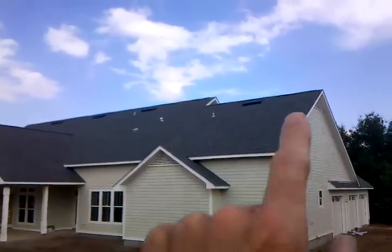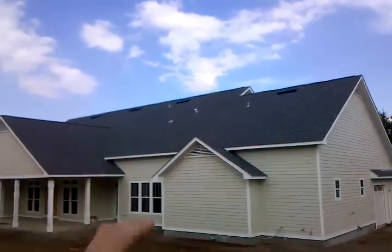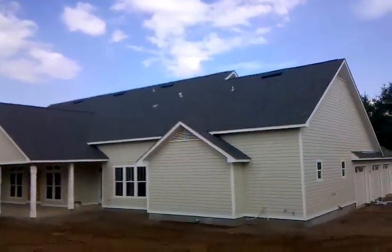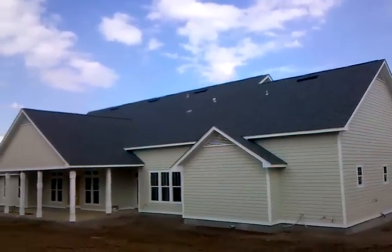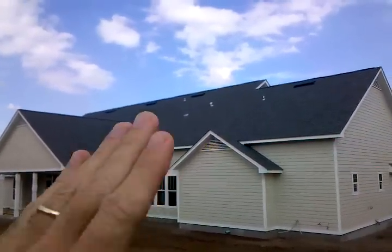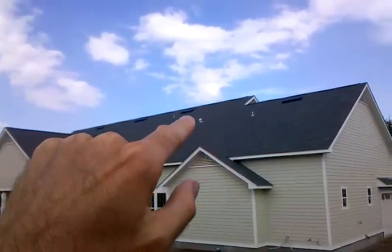What we notice, however, is that they've installed these off-ridge vents also. You're not supposed to have both. When you do that, what happens is you decrease the draw — you decrease the ability, the draft, of the air to come in from down here and go up, because now that ridge vent at the top is going to pull from the path of least resistance.